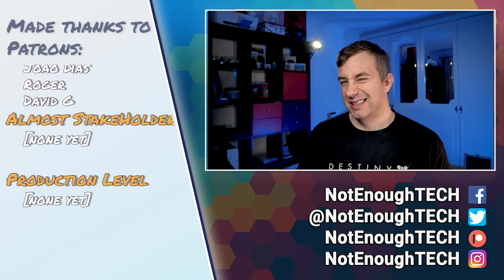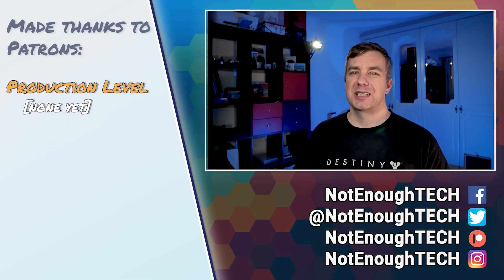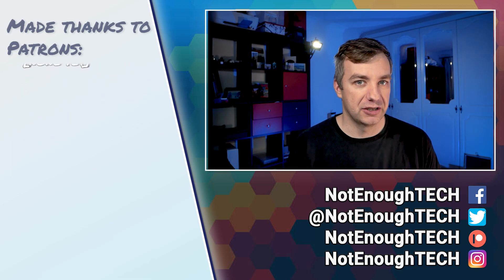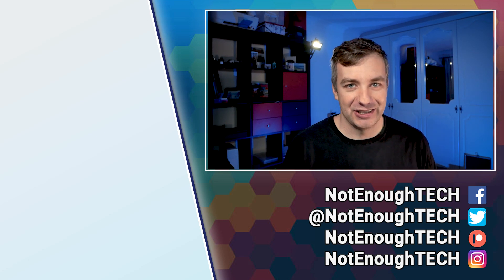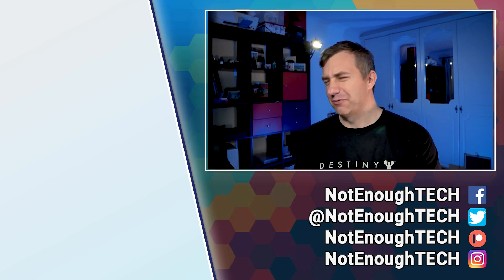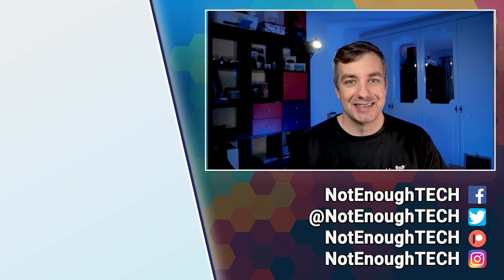I don't have a posting schedule, so if you want to keep in touch it's best to follow me on social media of your choice. Thanks so much for watching, and I'll see you in the next video!